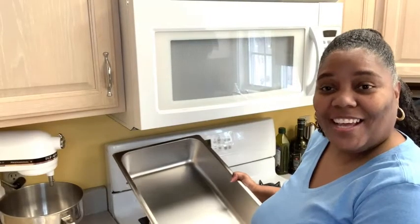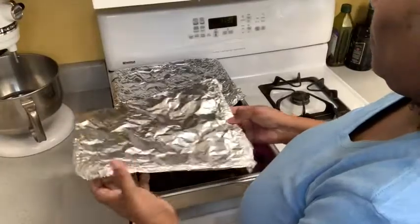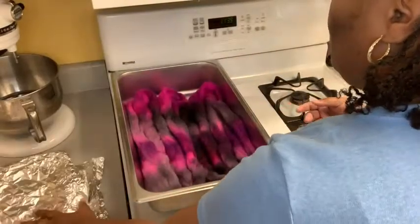Hi, I'm Dionne at WTI and I use this steam tray pan to work with fiber. What I love about this pan is it's stainless steel, so it won't react with my acid dyes. It is four inches deep, 21 by 12, so I can get a lot of fiber in here to work with.